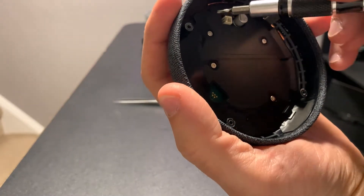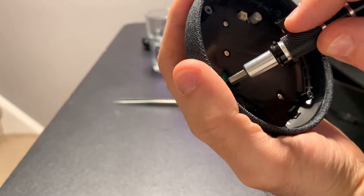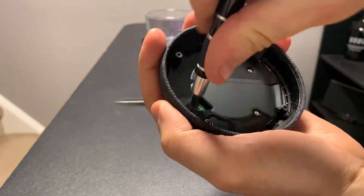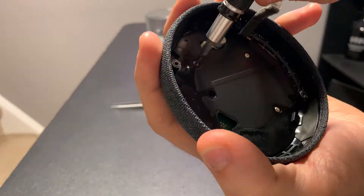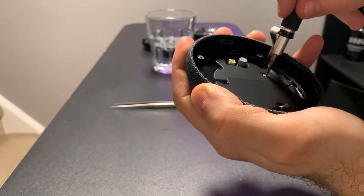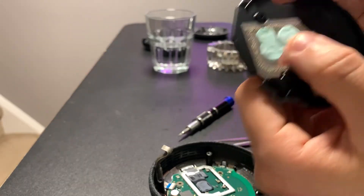Next, to get to the circuit board, there are five screws. This one is going to be shorter than the others — the one on the outside edge. Just put the tweezers through here and lift it up slightly. There's a bit of thermal paste.